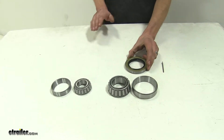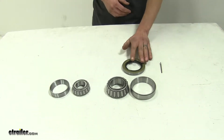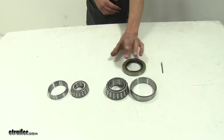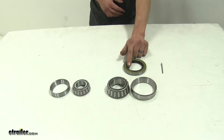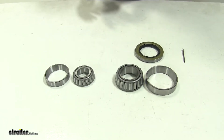Now if you're wondering if this kit's going to work for your 7,000 pound axle, the dimensions of our seal — you're looking at an outer diameter of 3.376 inches and an inner diameter which goes over your spindle of 2.250 inches. This is a complete package that gives you all that you need.